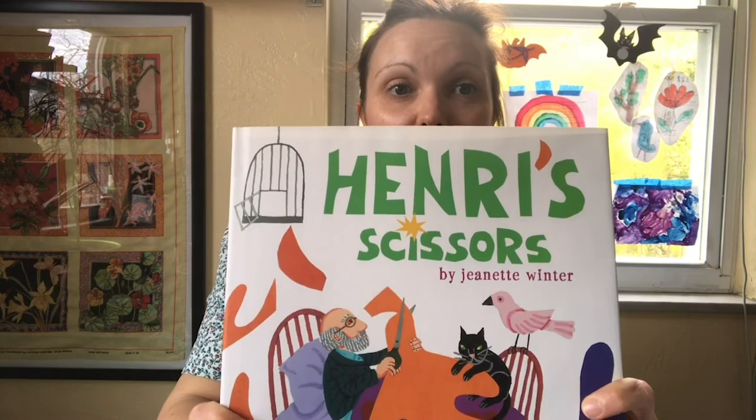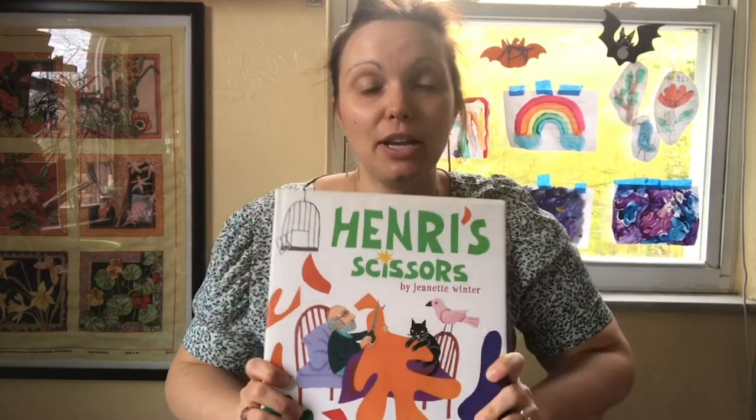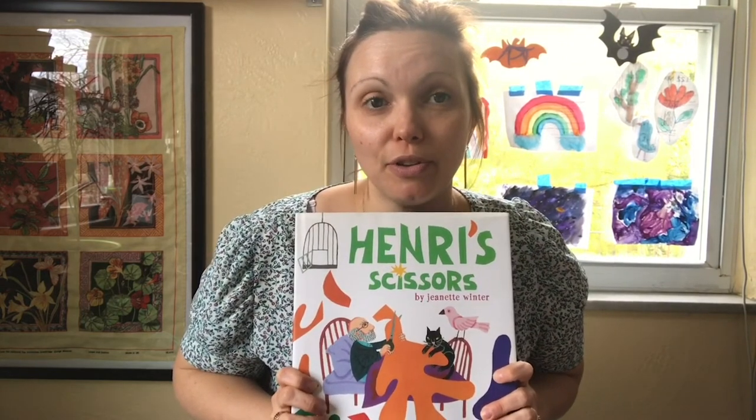You can also order a copy of Henri's Scissors, written and illustrated by Jeanette Winter, and you can order this and pick it up at your favorite local library.